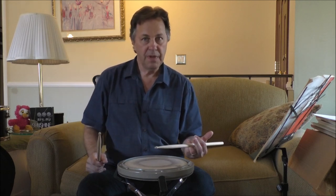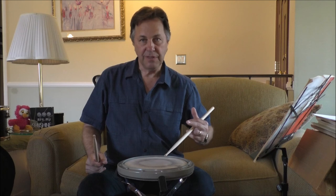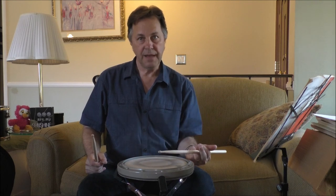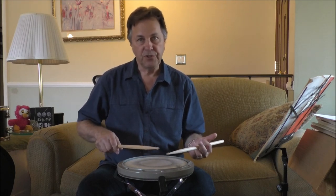And left hand, again, elbow kind of kicking out a little bit. Kind of rolls the hand in a little bit this way, but you're kind of getting that release. Back, up, forward, down. Back, up, forward, down. So that's kind of the whip accent, or the reverse release.